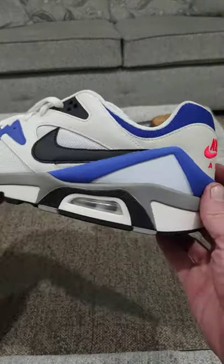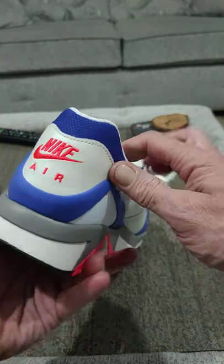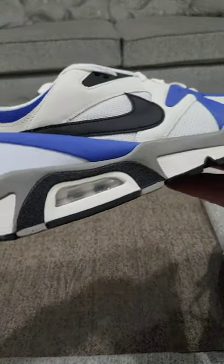Left shoe here. Sole underneath — nice bright colors as before. Hard plastic here, Nike Air logo on the back. Nike Air Structure on the tongue and the same inside. And on the left shoe here we have...